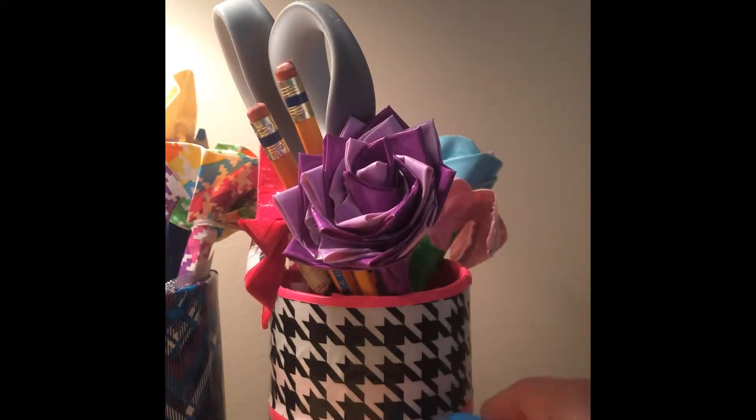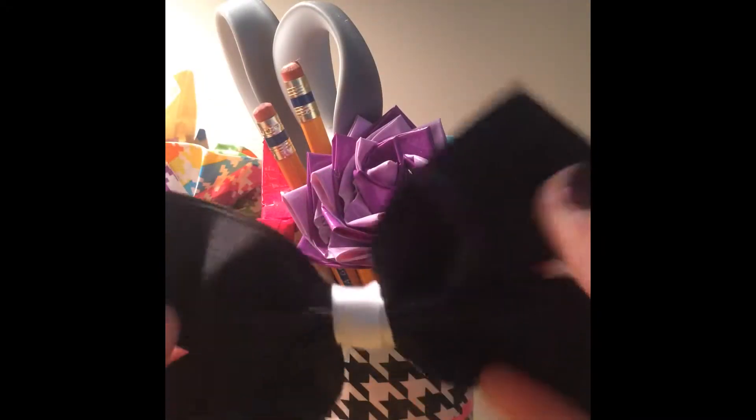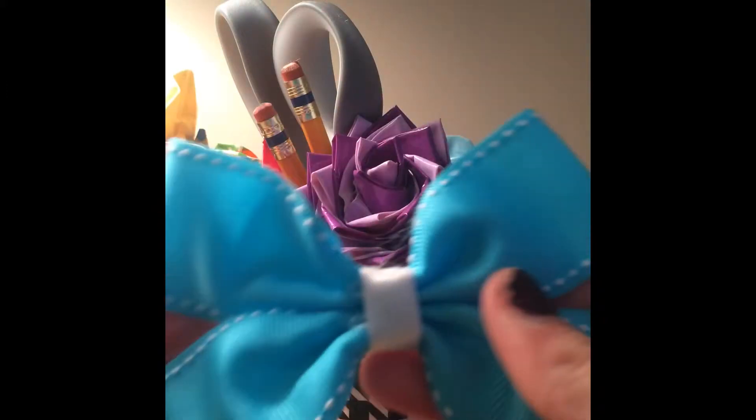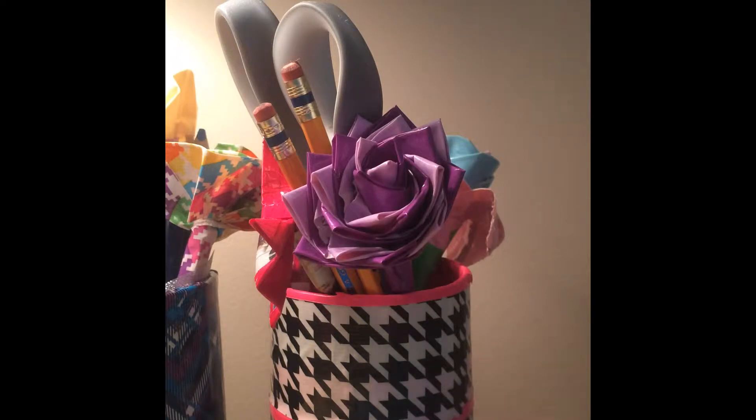So I'm going to show you my fabric hair bows, or ribbon bows. This one I made, and this one I made. That's all of those.